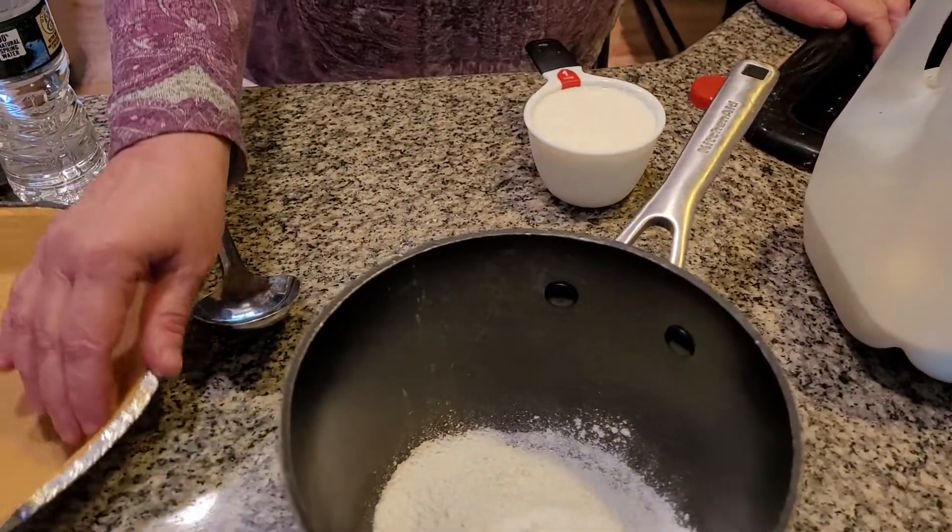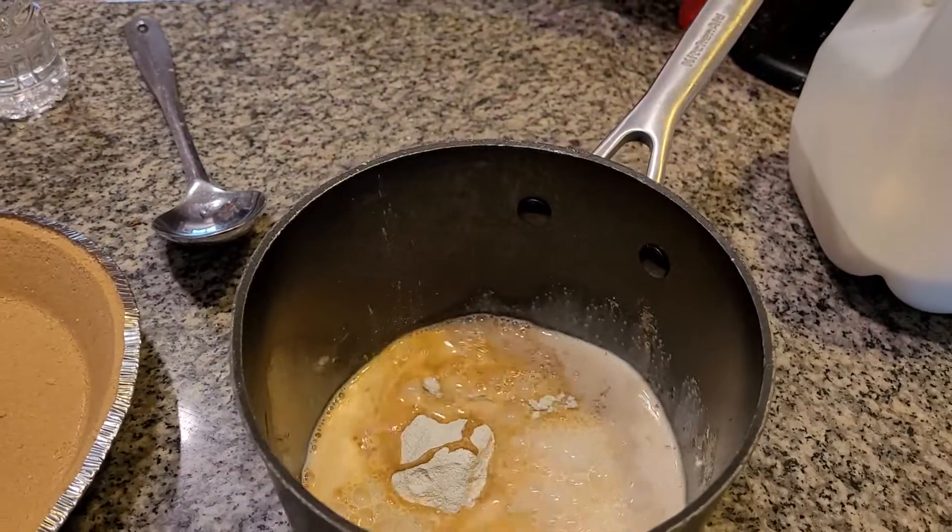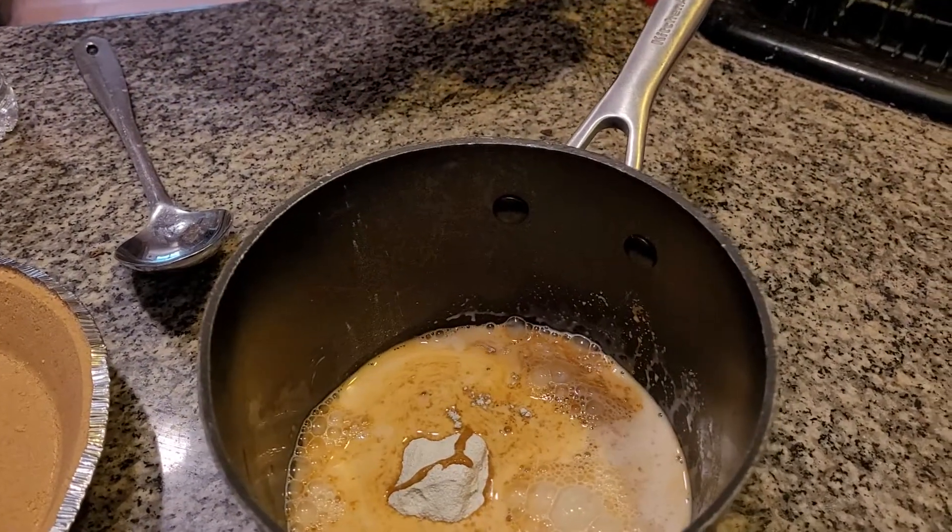I'm adding in — I'm making a butterscotch pudding pie today. Two cups of milk. I absolutely love butterscotch. It's so delicious. You have no idea.